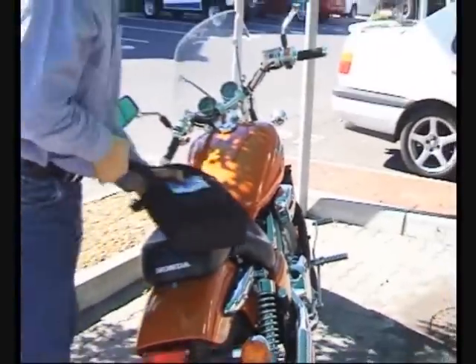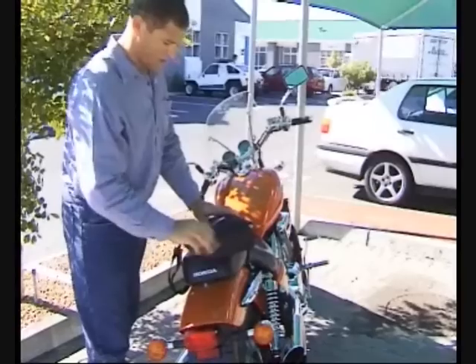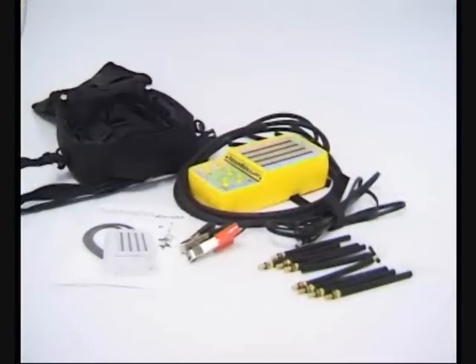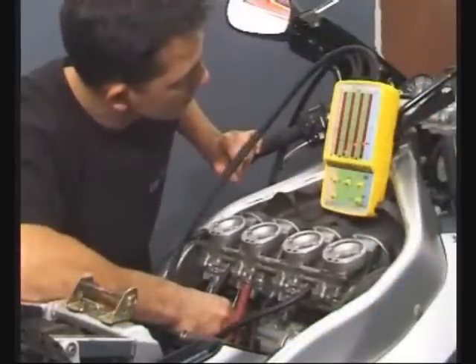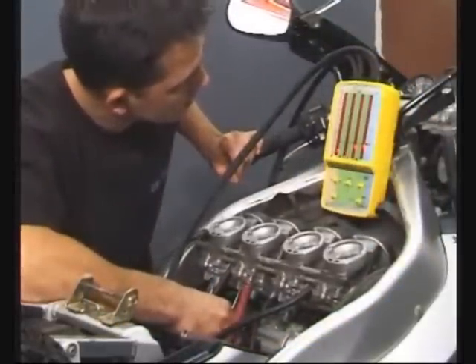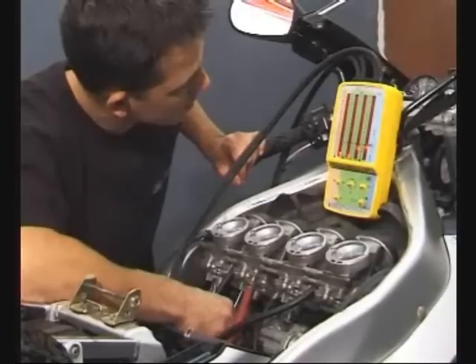The Vacuumate, all the necessary adapters and power cord are housed in a custom carry case. Early diagnosis of valve seating problems or manifold leaks affecting synchronization saves valuable service time.